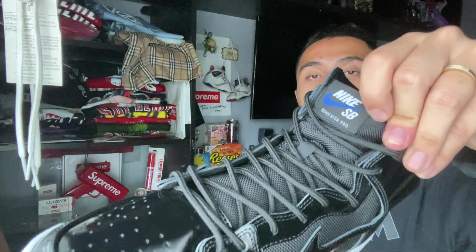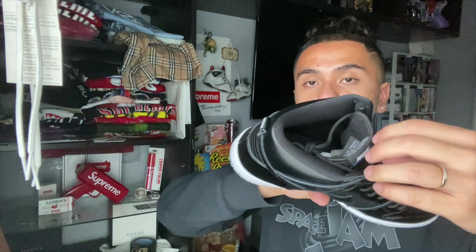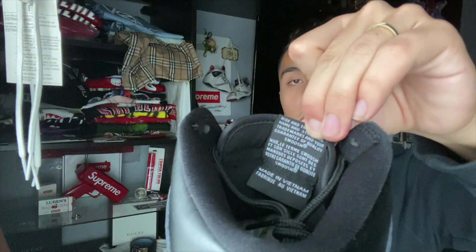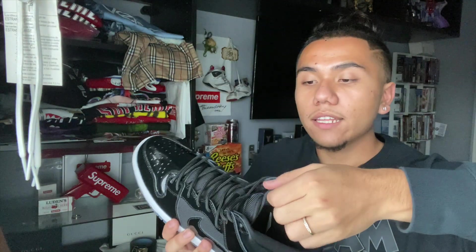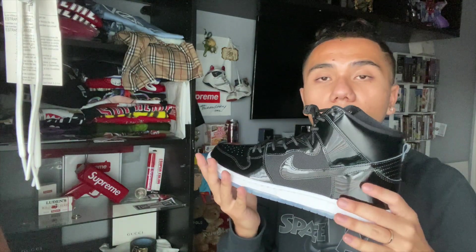Taking a look at the tongue, you have the Nike SB with the swoosh done in that same color. On the inside, nothing really special — you can take a look at what it says. The laces are just like some rope laces.